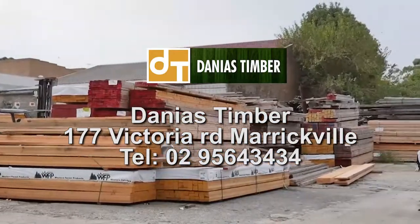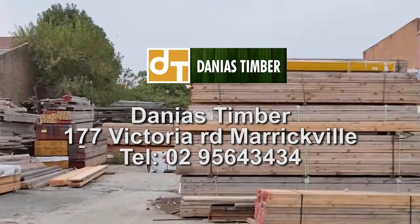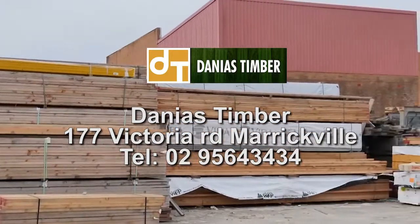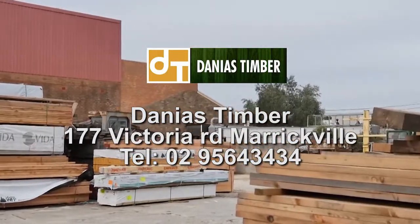Hello and welcome to another episode of This Is Australia and Beyond. I'm your host Nick, and you may remember me from the previous episode when we were excavating my backyard. Today, we're here in Marrickville at Danny's Timber to have a look at what material I can use for my internal and external renovation. I've come to this amazing warehouse and I've been blown away by the amount of timber, new and used, that they have to offer.